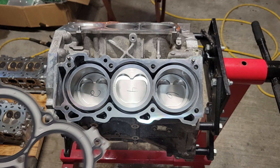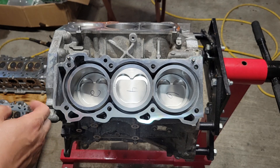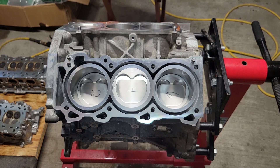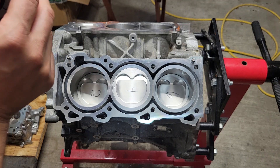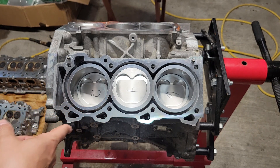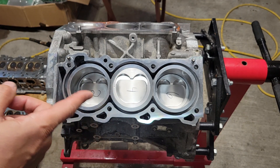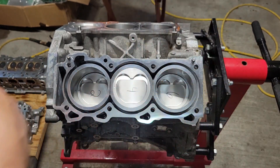For this setup we're going to use just the OEM head gaskets. Make sure that the entire surface on the block and the heads are extremely clean — no oil, no residue, no dirt, no debris, anything like that. I usually wipe the head surface and the block deck surface down really good with degreaser, let it dry, and then come back and spray a little brake clean on a rag and wipe around with that too.